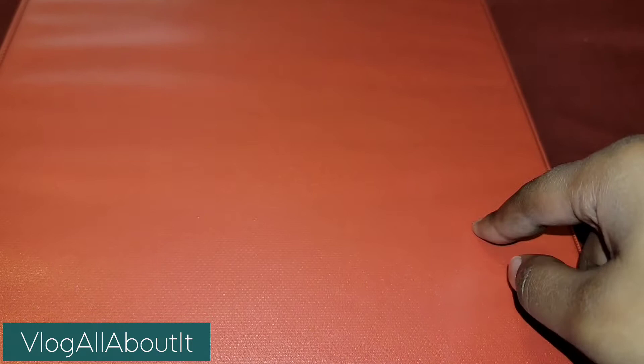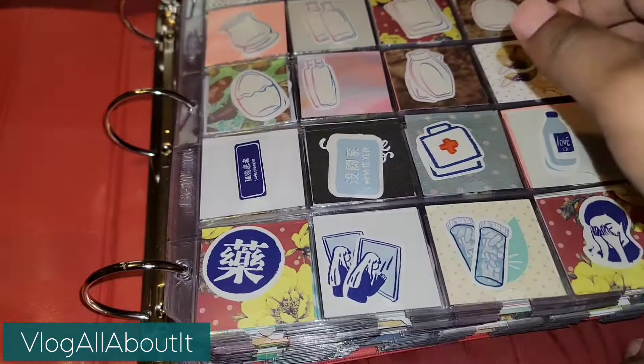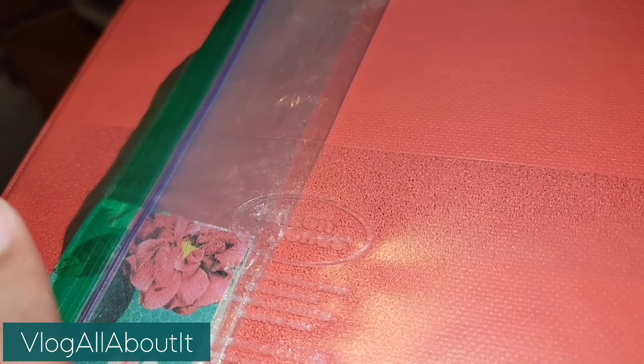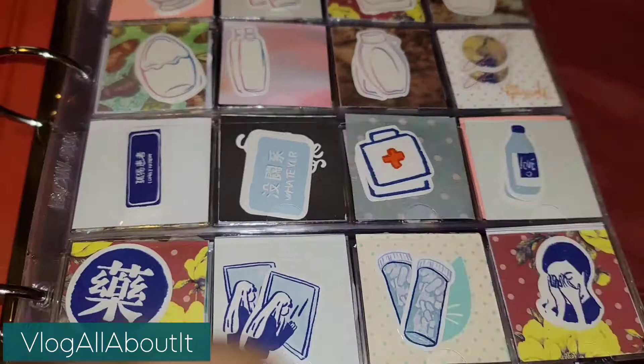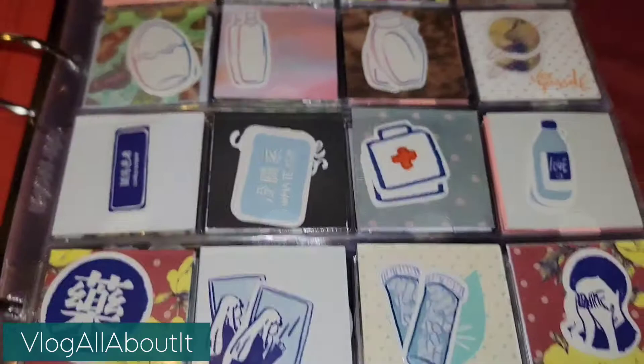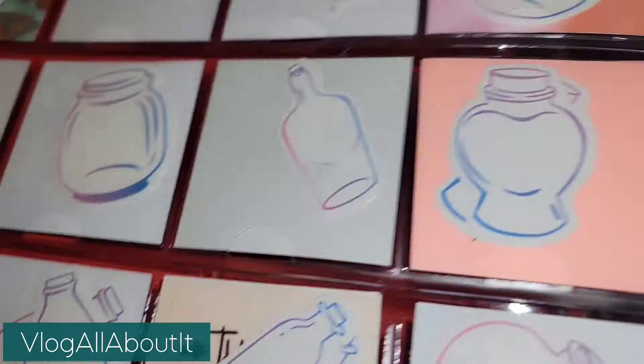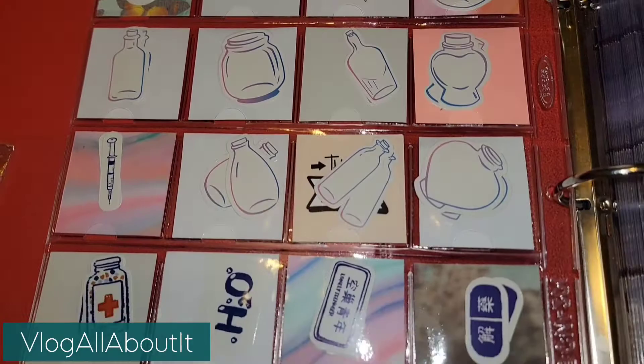Alright, so guys, we're going to do a final flip of my sticker flake storage system. I still have to decorate the cover here — we're going to do that, we haven't done that yet. These are the rest of the two by two inch pieces that I put in here that I have left over. So this is a total of 30 coin sleeves in here. We're just going to do a quick pan down so you guys can see what all is in here.